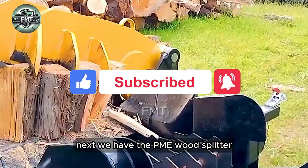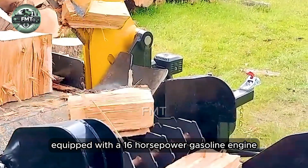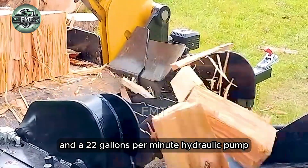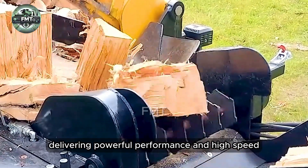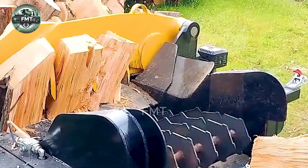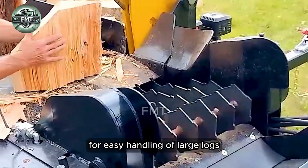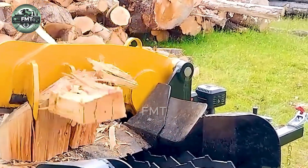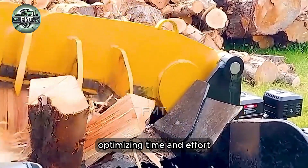Next we have the PME wood splitter, equipped with a 16 horsepower gasoline engine, 400 cc displacement, and a 22 gallons per minute hydraulic pump, delivering powerful performance and high speed. Its versatile two-stage design allows for easy handling of large logs, and the automatic lift system facilitates quick loading onto trucks, optimizing time and effort.